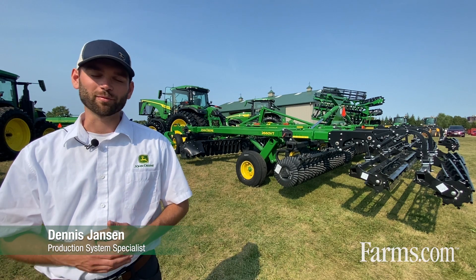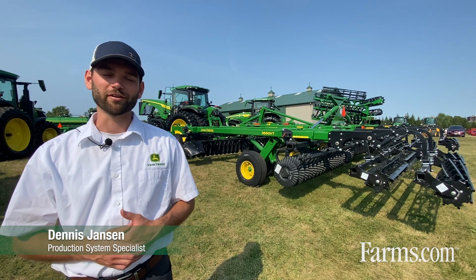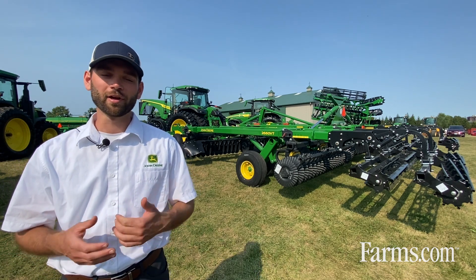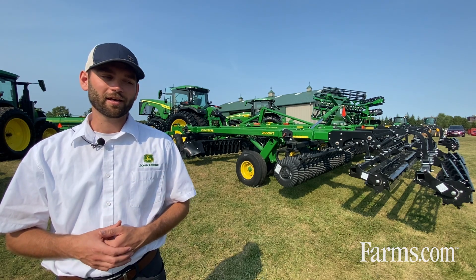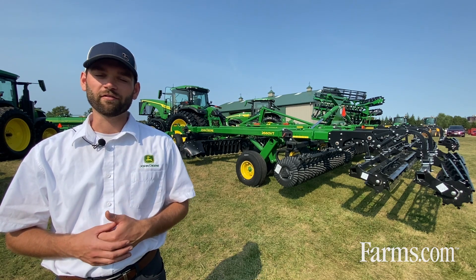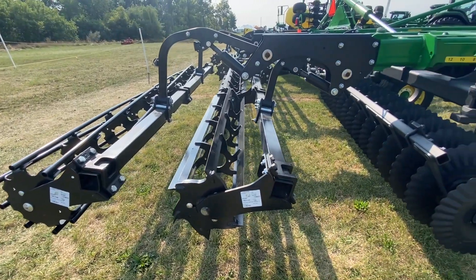My name is Dennis Janssen. I'm a production system specialist with John Deere Canada here in Ontario, and with us today we have an 8R280 tractor, on the back of which we have a 2660 VT John Deere tillage tool.